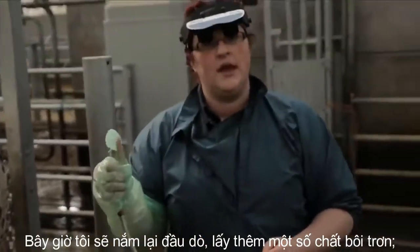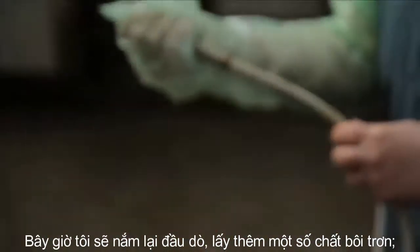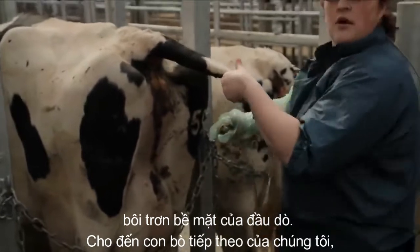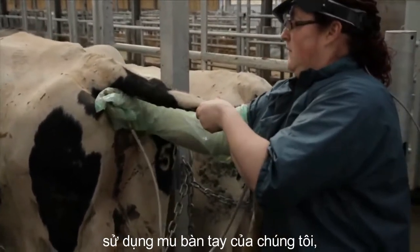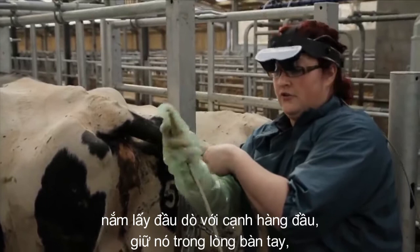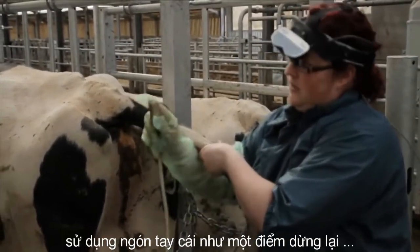We'll now grasp the probe again, get some more lube, and lubricate the surface of the probe. Coming to our next cow, we use the back of our hand, grasp the probe with a leading edge, hold it in the palm of our hand, and use our thumb as a backstop.